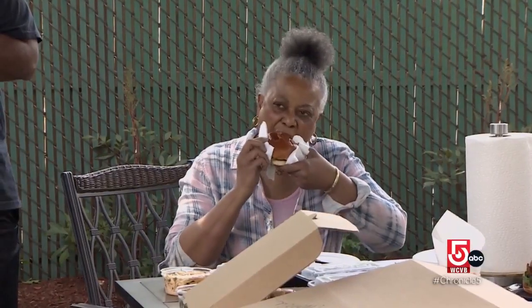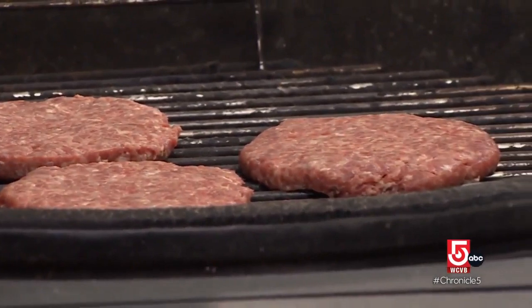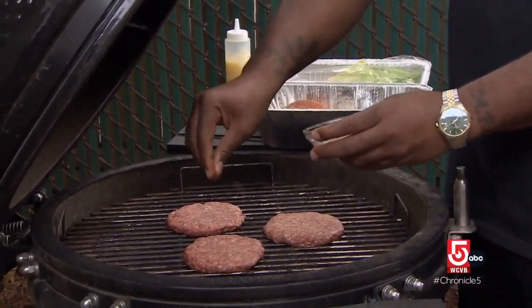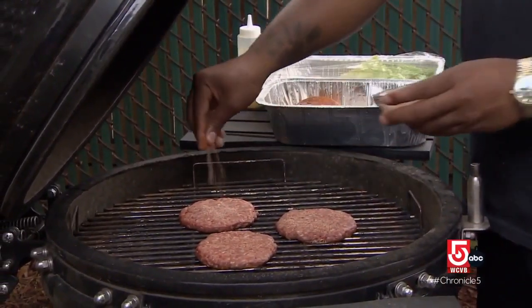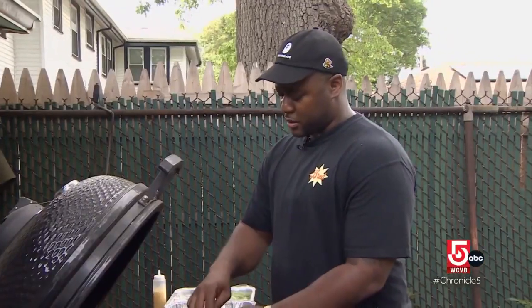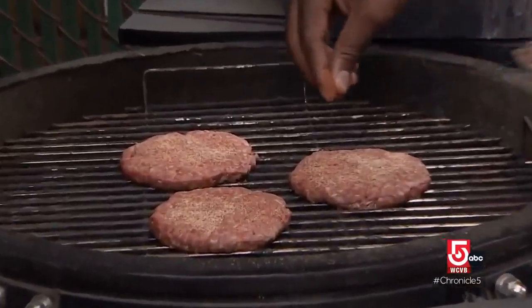He watched his father and mother cook his whole life. As the grate heats up, season the burgers. Barrow says the family secret is spice — they're Caribbean, so they put real seasonings on the burgers: garlic, paprika, a little adobo, onion powder. You want some flavor.